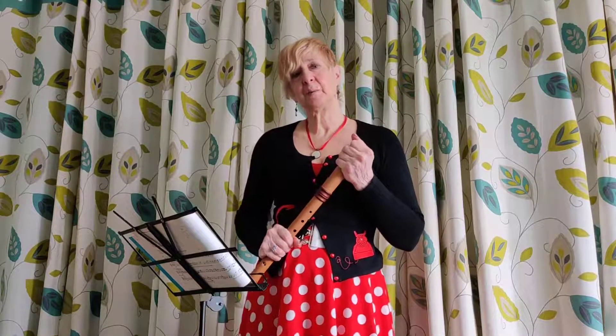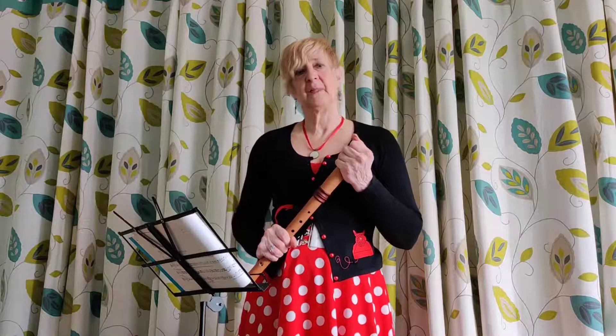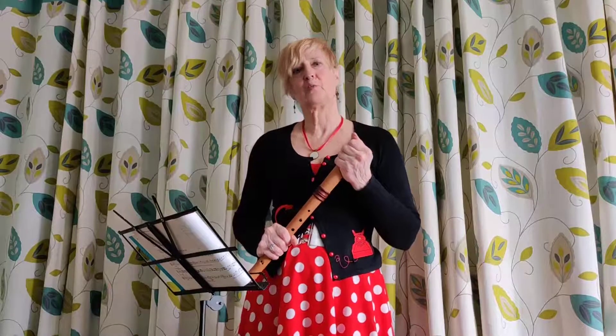So you might have noticed a couple of tiny little ornaments creeping in there. And there might be more of those — so watch this space.